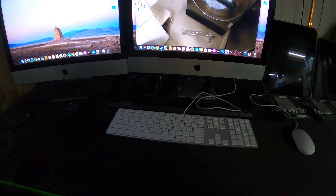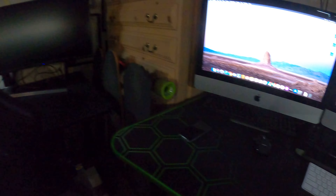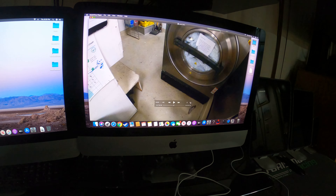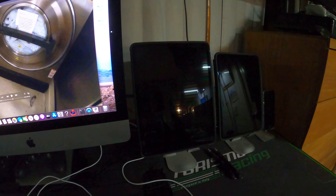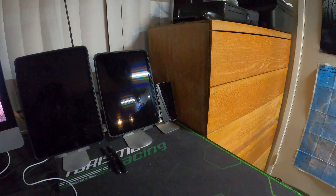This is like my Apple setup now, so it's pretty cool. I honestly like it better — it's a lot more clean. This is my 2012 iMac, this is my late 2015 4K Retina iMac, and then I have my 2018 iPad Pros — the 12-inch one and the 11-inch one — and my iPhone 6s right there.